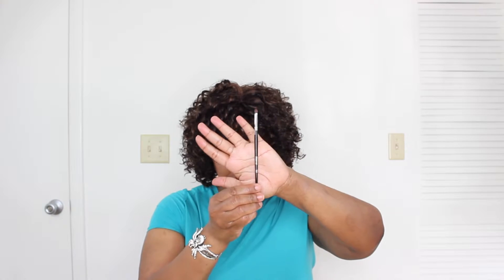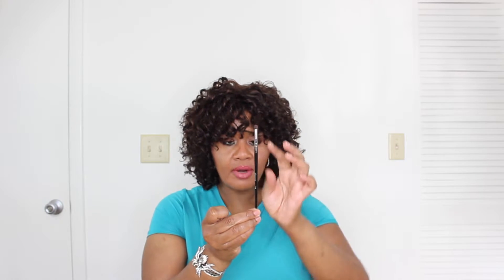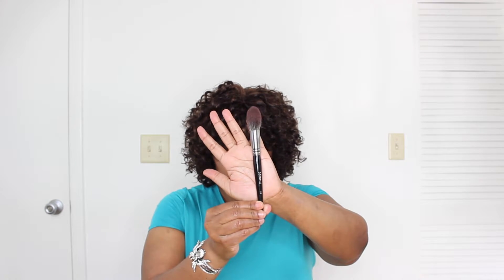So here are the brushes. I received the e3, e4, and the e36. Let's start with the e36 — it's your detail crease brush, synthetic bristles, three-eighths of an inch in bristle width, and the brush length is six and three-quarters inches. The e3 is your precision pointed powder brush, also synthetic bristles, one and three-quarters inches in bristle length.